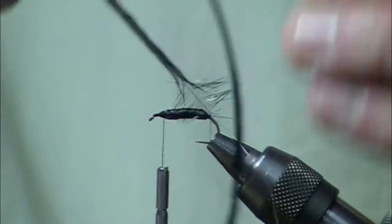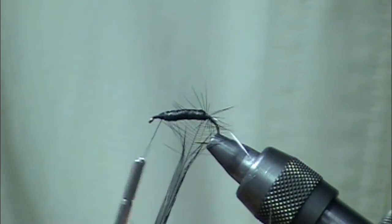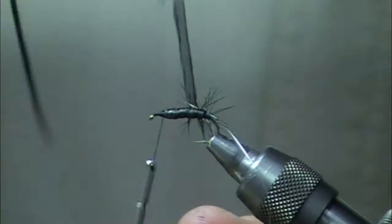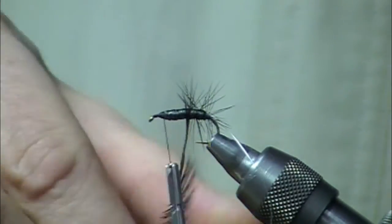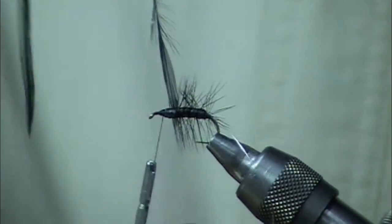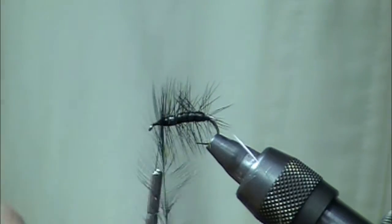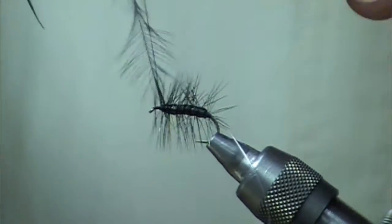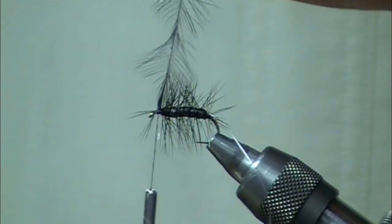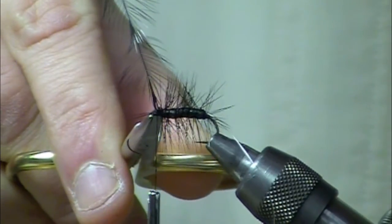We're going to take that hackle, and whenever you're making these patterns at home, judge the hackling by what kind of water you're going to fish it in. If you're fishing fast water, you're going to use lots of hackle. If you're fishing it in slow water, a little bit of hackle will do the job. Four to six wraps forward on the hackle.